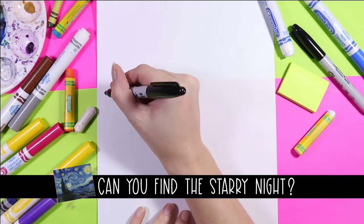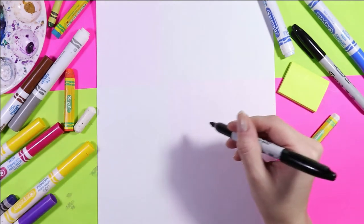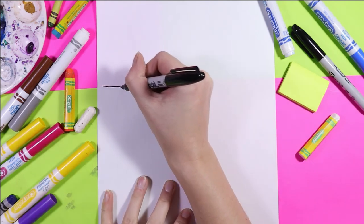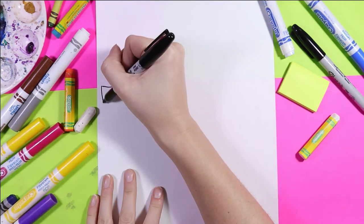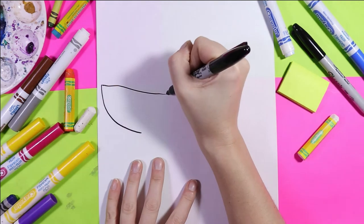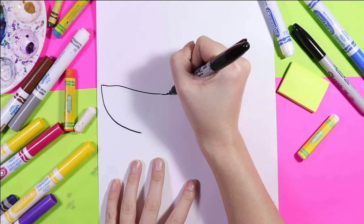To begin our shark, we're gonna start on the left side of our paper and work our way right. We're gonna begin with the head. So we're gonna draw one line out, one curving line in, next we're gonna bring that line up.